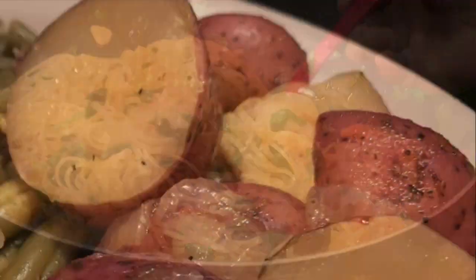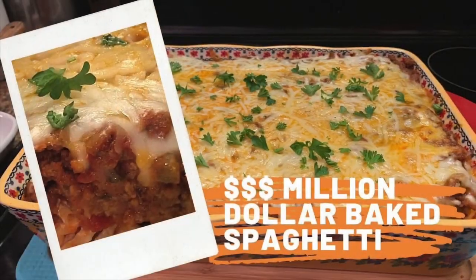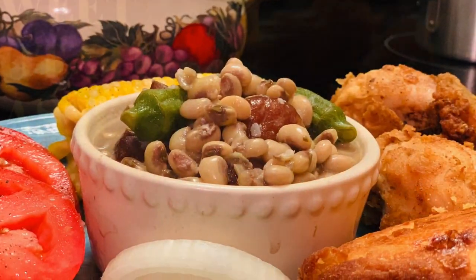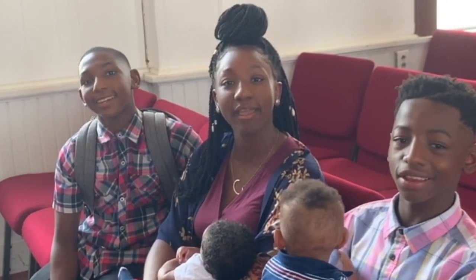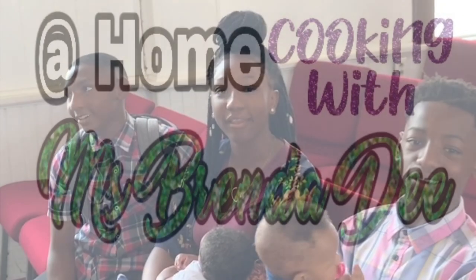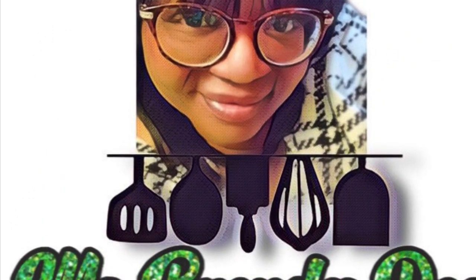We are at home cooking with Ms. Brenda D. So welcome from Ms. Brenda D and our family. Hello everyone, how y'all doing on this nice beautiful day?